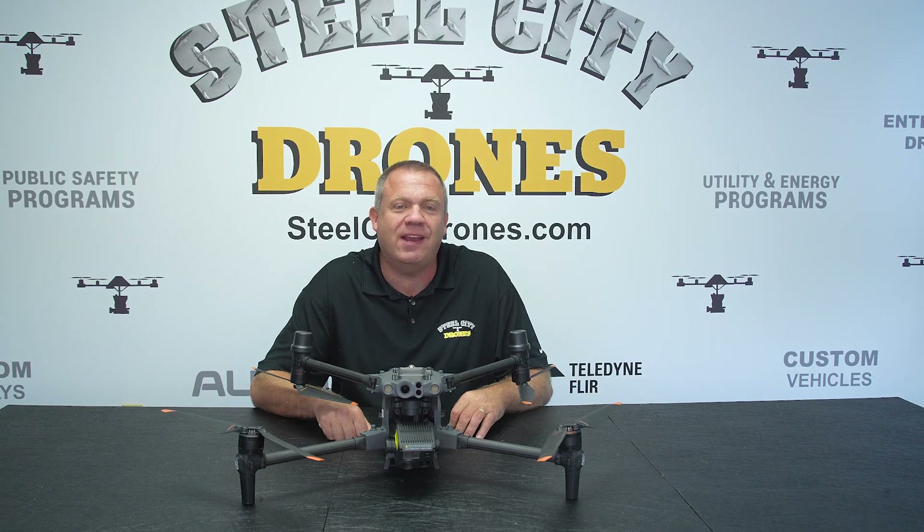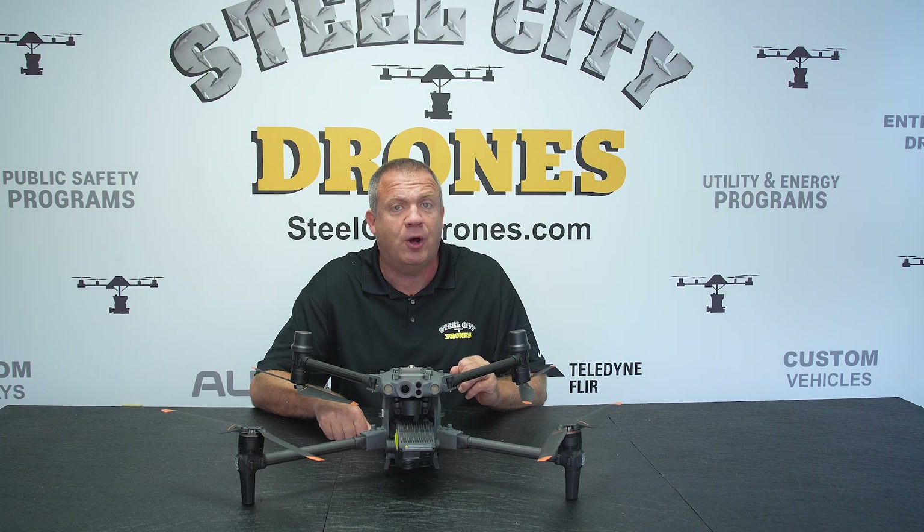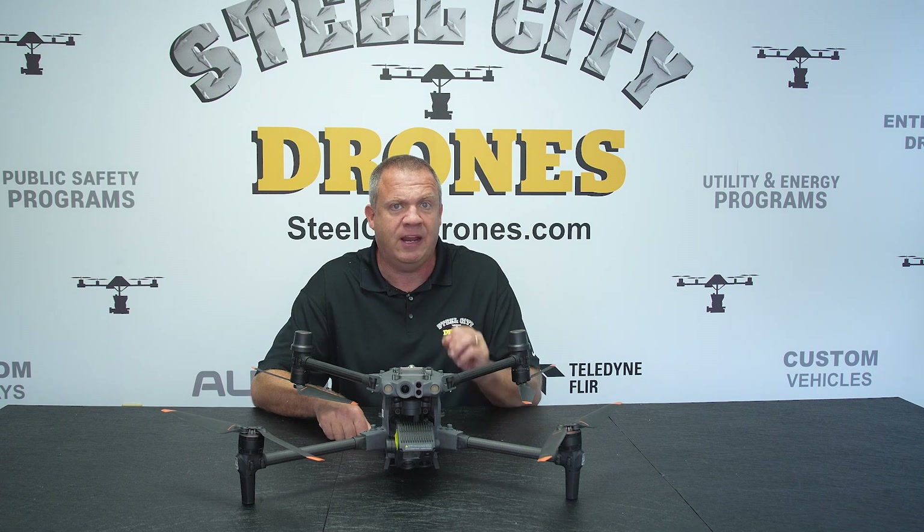What's going on everybody? This is Dave from Steel City Drones. Today we're going to make a quick short video, but a really important video that's going to help a lot of first responders and public safety for search and rescue applications.